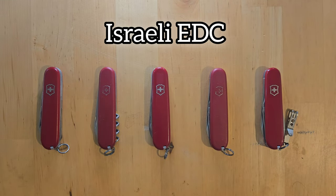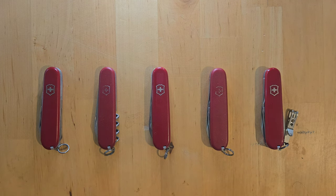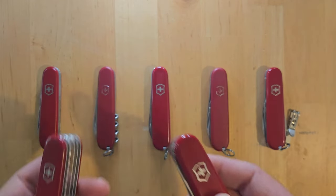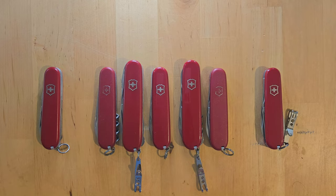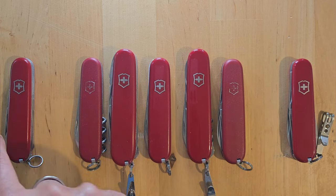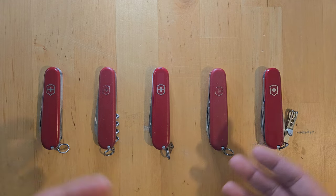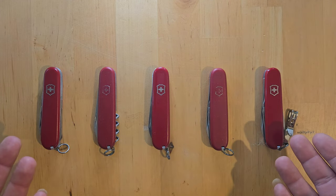Shalom everyone and welcome back! Today we're taking a look at five different models from Victorinox. These are all Swiss Army Knives 84 millimeter, unlike the 91 millimeter which you are used to seeing. I have in front of me the Compact and this is the Deluxe Tinker. So if I put these next to these here you can see the difference in length. These two are 91 millimeters, and these five are 84 millimeter versions of the Swiss Army Knives.